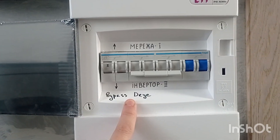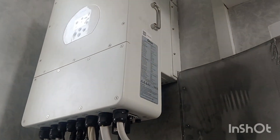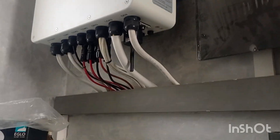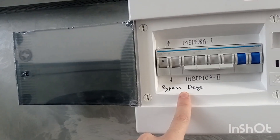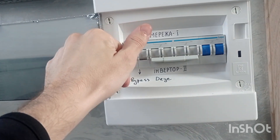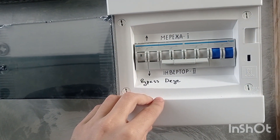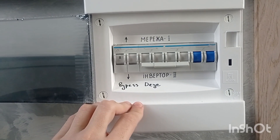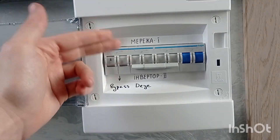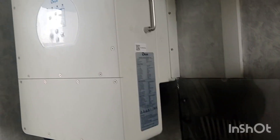I have this bypass, so for example if I need to do any technical maintenance — reconnect, add, or change the battery — I just switch back to go directly from the grid, so the whole house will not be left without power while I'm doing maintenance.